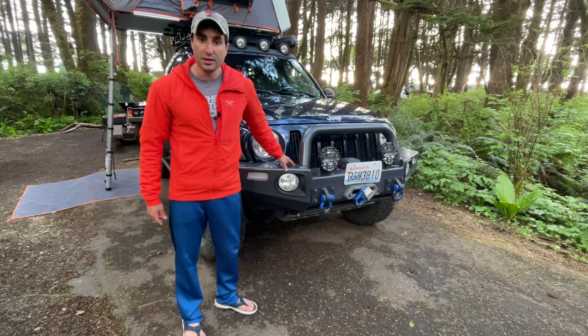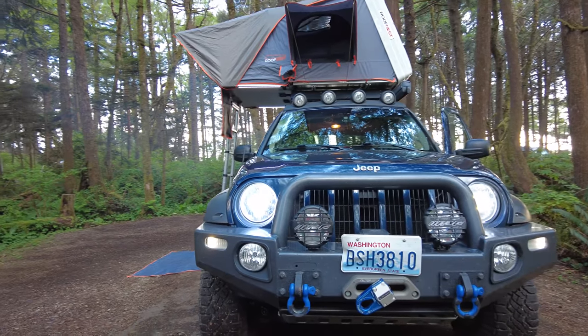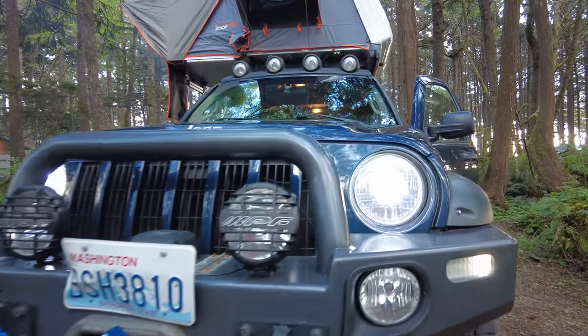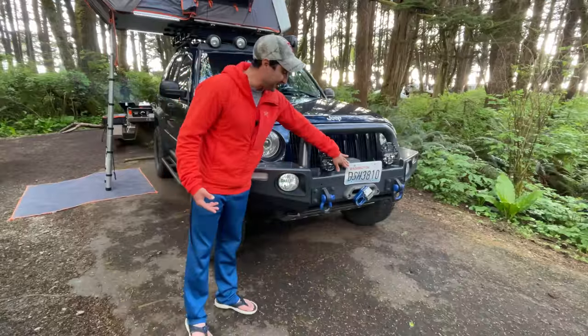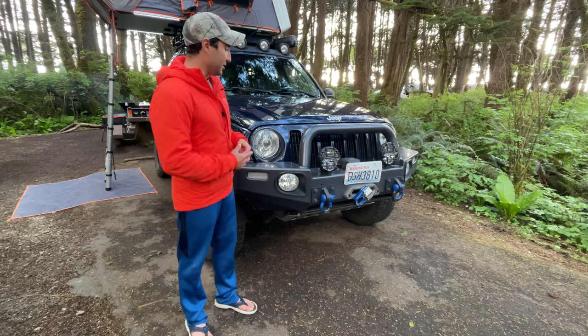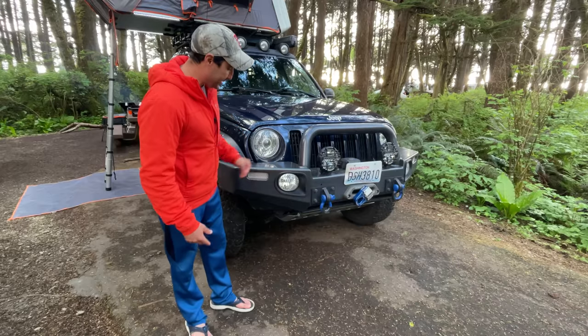First off you can see the ARB bumper here and this has been really nice. It has the bull bar at the top. I've already hit a deer with it — as you can tell with the dent in the license plate — and that's the only damage I got. So pretty awesome. This bumper is a beast.